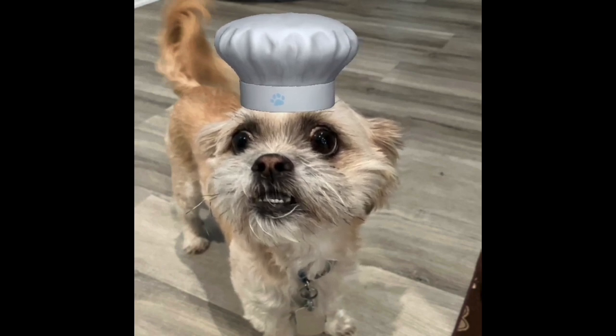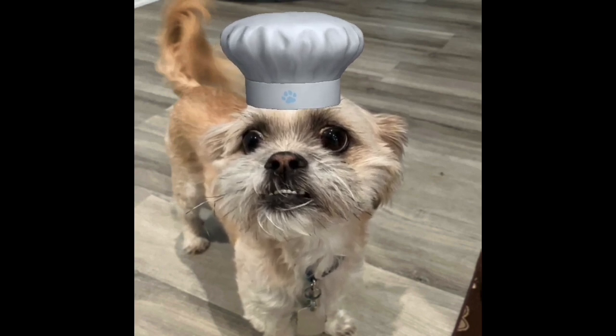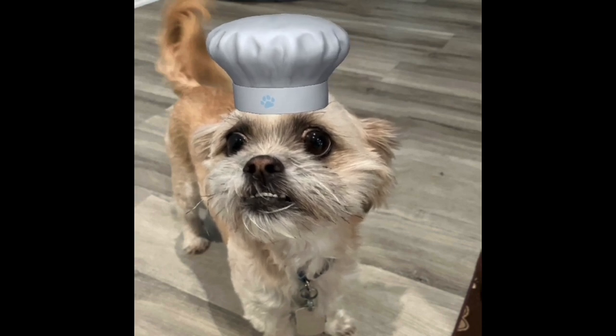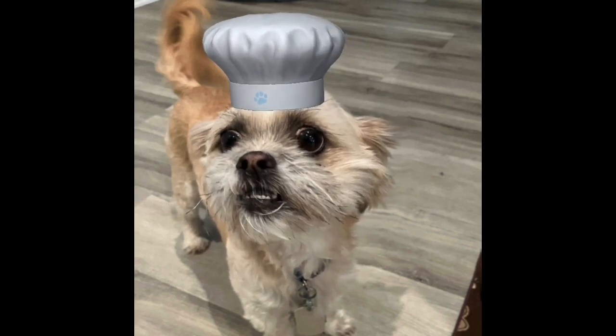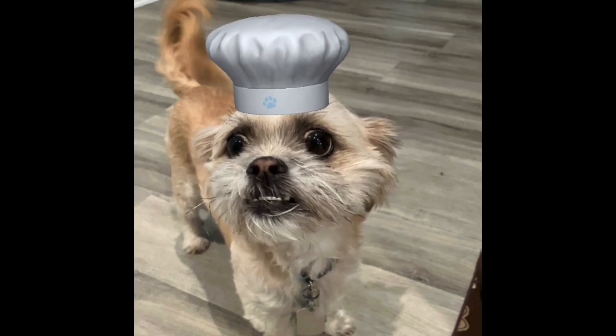If you like sausage balls at all you should definitely give them a try, because they make a great alternative to a biscuit as a side dish — they're like a whole meal in a ball. Also my mom dropped some sausage and it was delicious, and also some cheese.